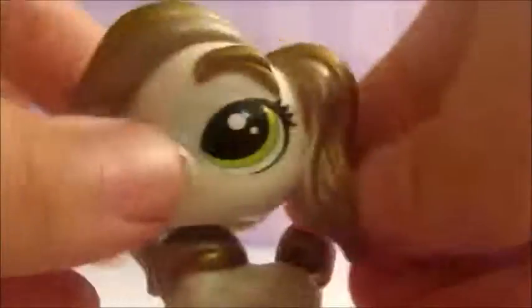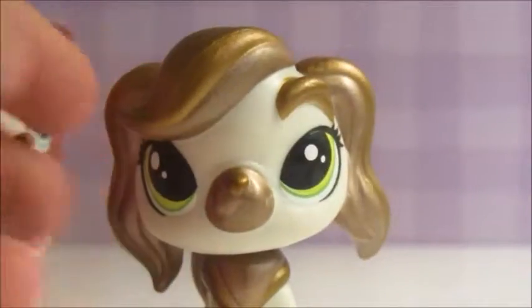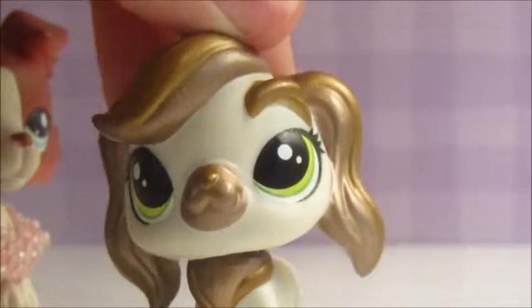Anyways, I have this LPS and it's like cool. I also took the hat off because it looked pretty ugly on the LPS, to be honest.